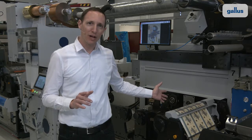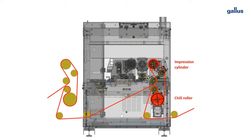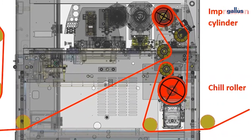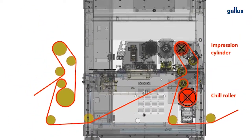This unique drive concept is also the base for the outstanding web management of the RCS. Two servo driven rollers, here shown in the animation, the impression cylinder and the chill roller with a large wrap angle, ensure perfect substrate transport and enable advanced functionality like the intelligent presetting function and the printing length correction.